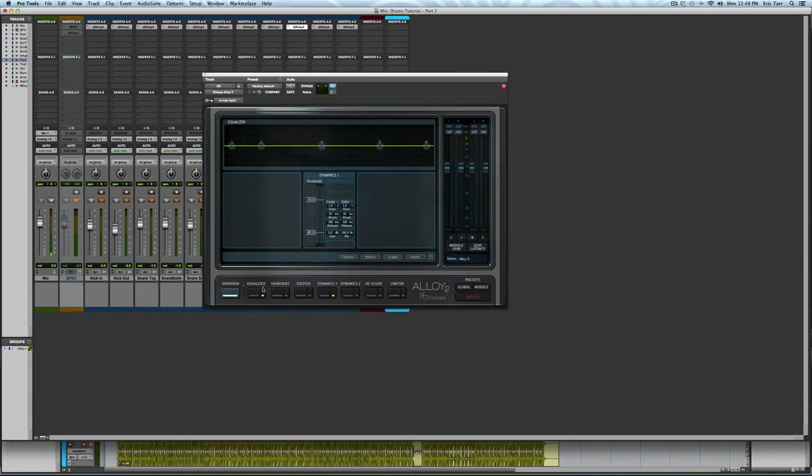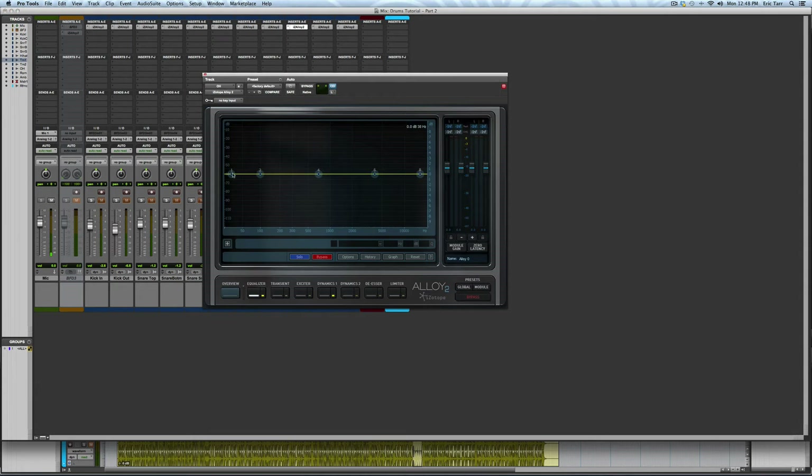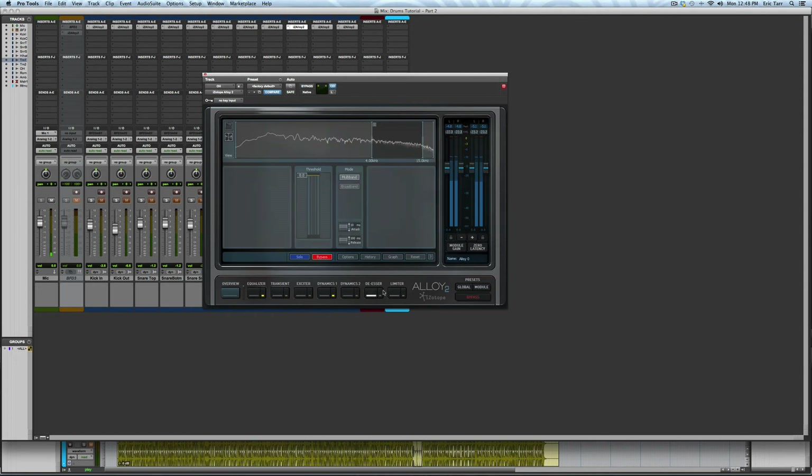For the overheads, I'm going to roll off the low end. Next, I'm going to use a trick with a de-esser to really act as a de-harsher to keep the cymbals under control.